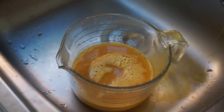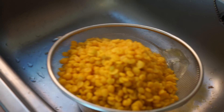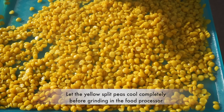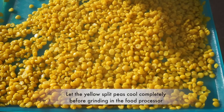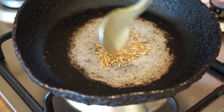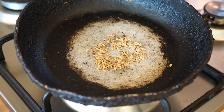This is the liquor that you need to reserve, which we're going to make the dao puri mixture with. We're just leaving it outside to cool down. The yellow split peas need to be really cold before we grind them, so we're just putting them outside on a tray to cool down.